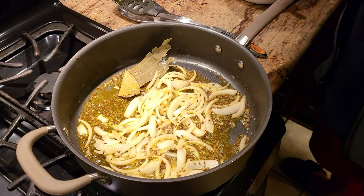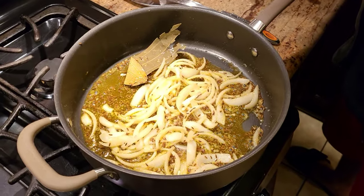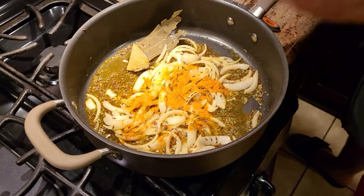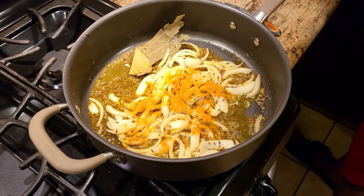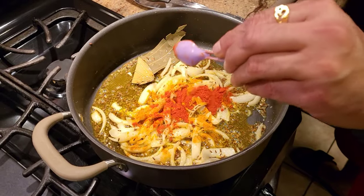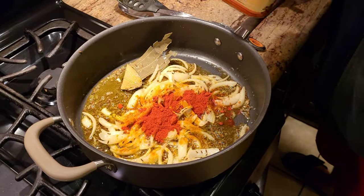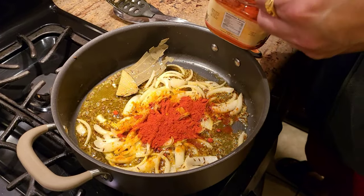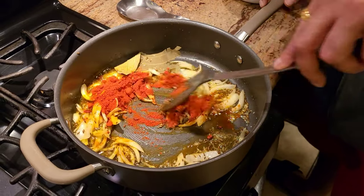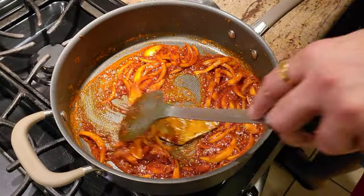Now we're going to start adding our masalas. This is a very simple recipe — we're just adding a little bit of haldi, and again Kashmiri chili. As you know, Kashmiri chili is not spicy, it just gives that beautiful color. I'm adding about three tablespoons of Kashmiri chili and we're going to cook the chili just a little bit so it doesn't have the rawness, then we'll start adding our yogurt.